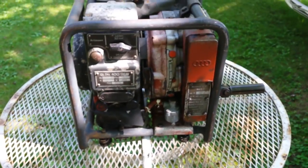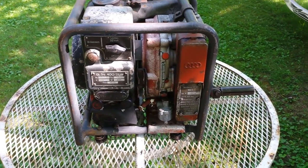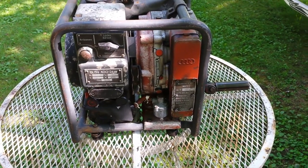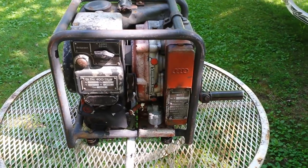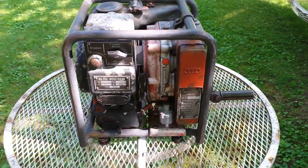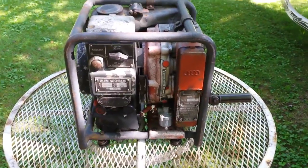This thing is a pretty neat little piece of equipment that I found searching through my favorite spots for finding used engines and stuff like that. So anyway I'll tell you a little bit about it.